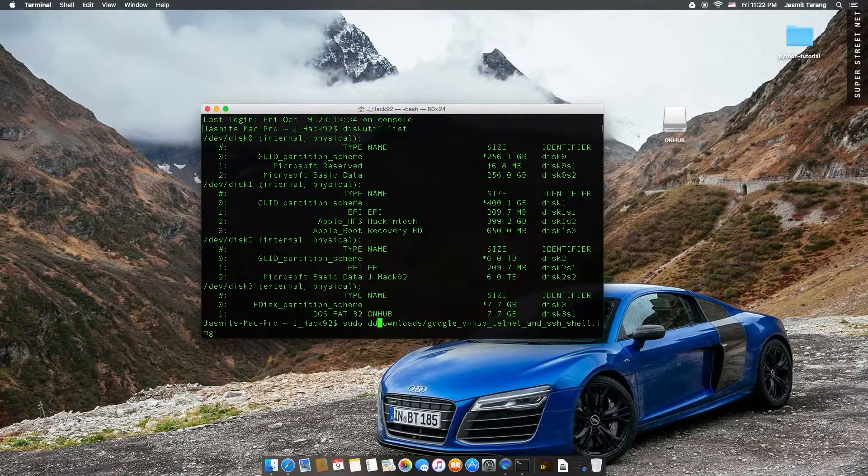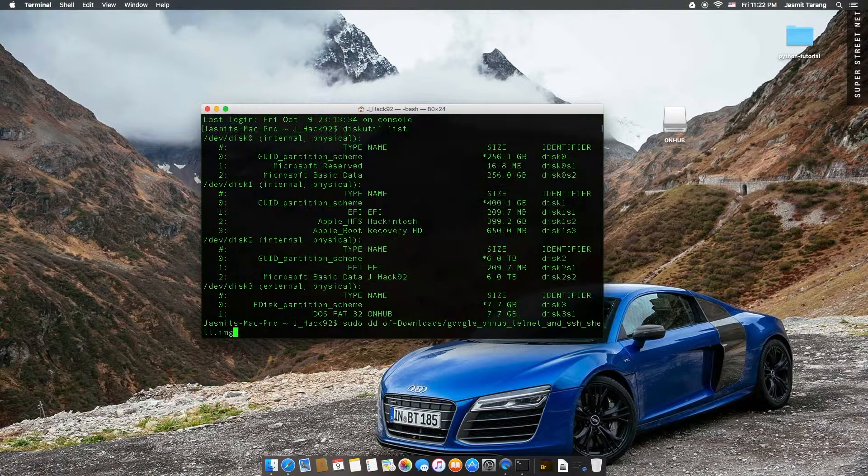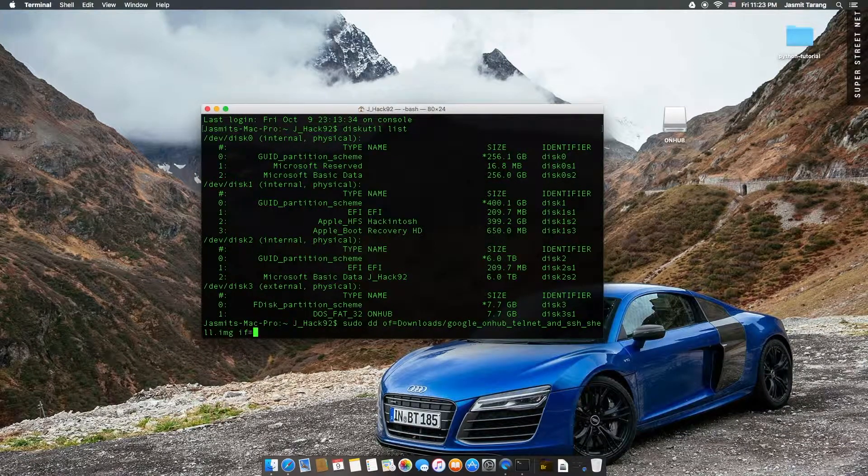So 'of' equals — 'of' is going to be your image file. And then 'if' equals, and then you're going to type in the disk ID. So: /dev/disk3s1.